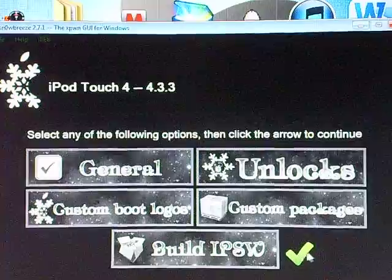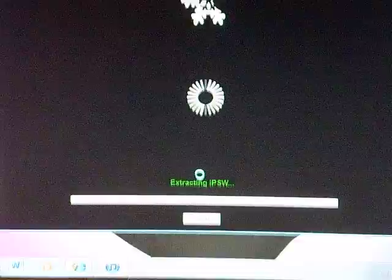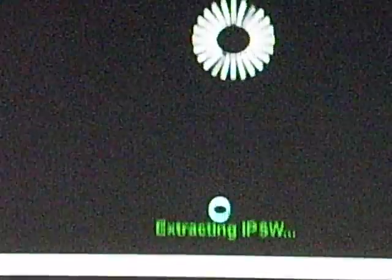Now click Build IPSW, then click the blue arrow. It will be extracting it at the bottom, as you can see.